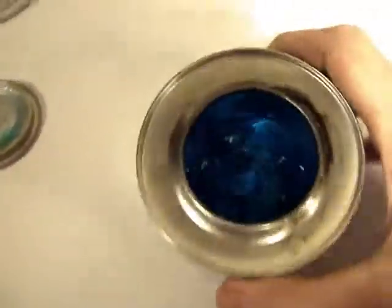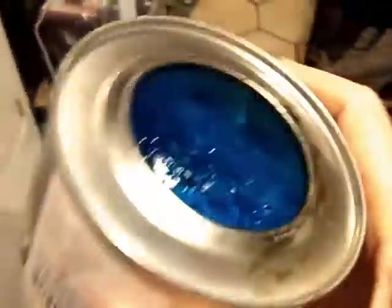Surprisingly, it's not like Sterno. It's really a jelly. Notice it won't spill, but it's not dead hard like Sterno is.